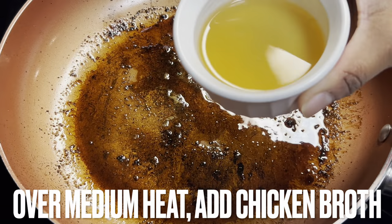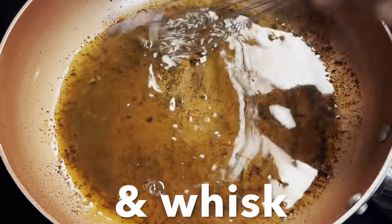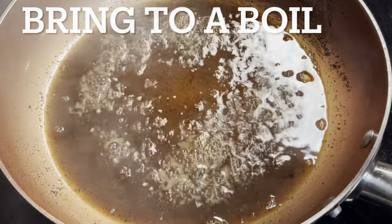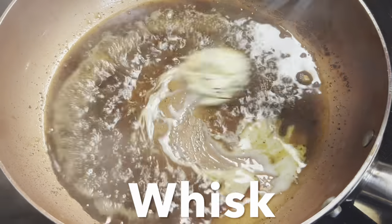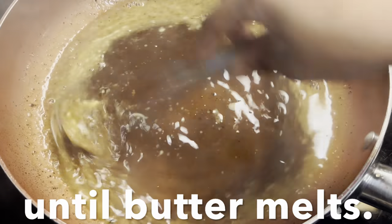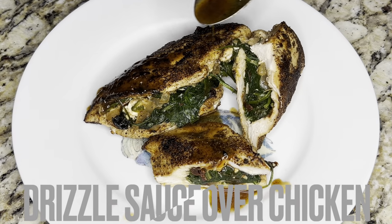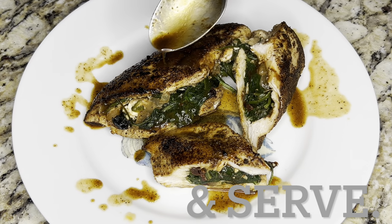Place skillet over medium heat and pour in chicken broth. Deglaze the pan by whisking and scraping drippings from the pan. Bring to a boil and add butter. Whisk until butter melts. Cook until sauce thickens, two to three minutes. Drizzle sauce over chicken and serve.